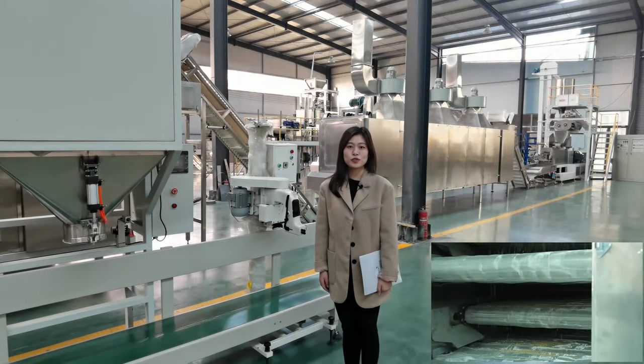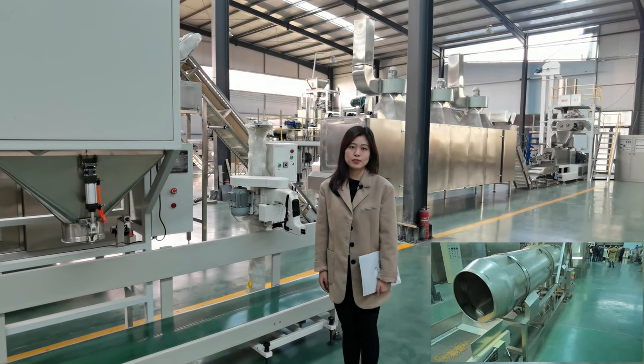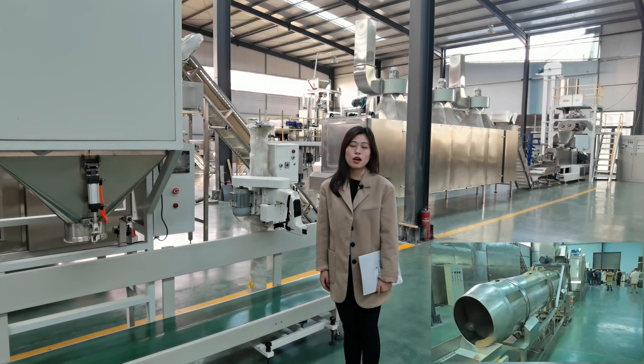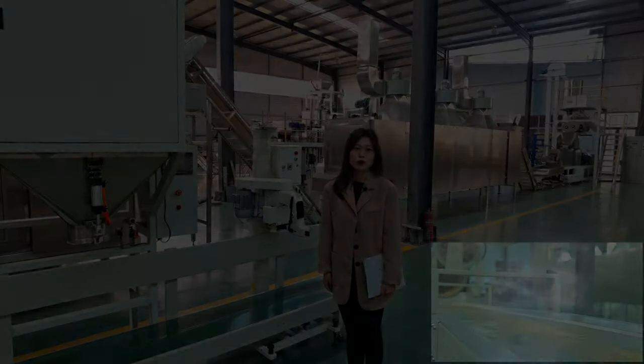If you have any other questions, feel free to contact me, or you can click our company website. Next, my colleague will continue to introduce the other machines. Thanks for watching.